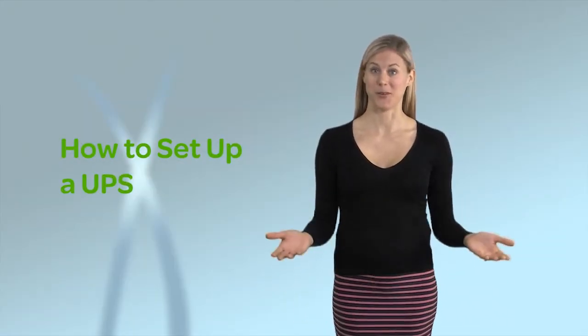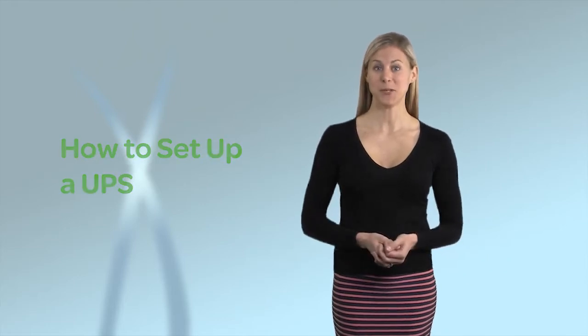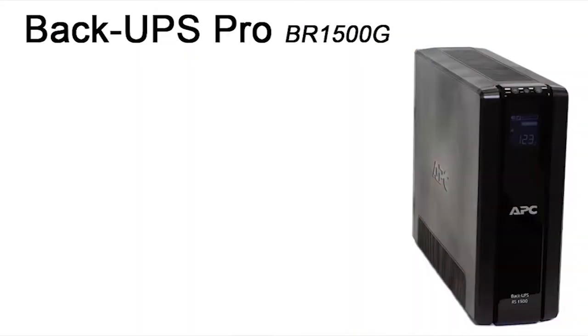Congratulations! If you're watching this video, you've made a great decision to back up and protect your electronic devices with the UPS from APC by Schneider Electric. This video demonstrates how to set up our Back-UPS Pro UPS using the BR1500G model.